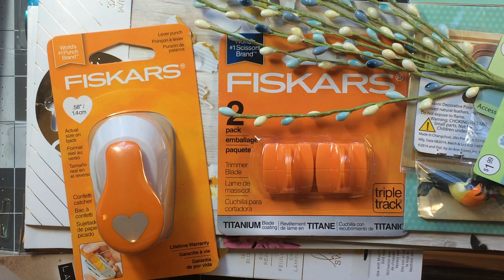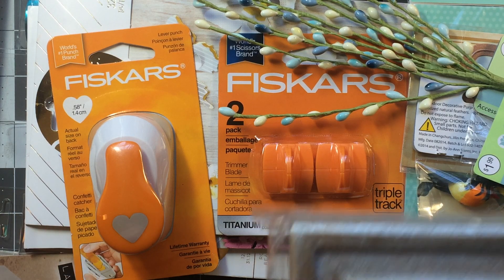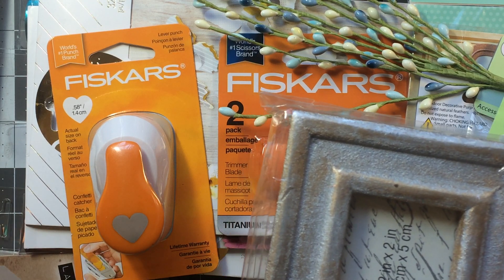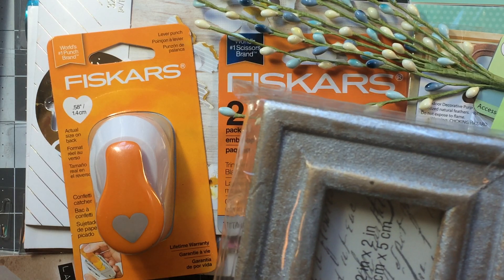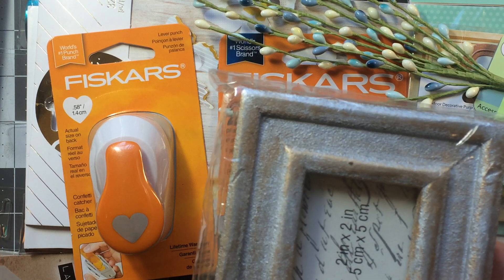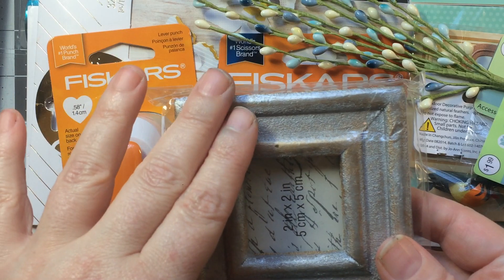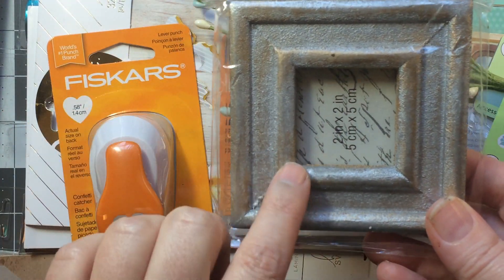I'll get the odds and ends out of the way first. I went to Michaels to pick up another pack of 110-pound white cardstock with the 50% off coupon they had given out at the register. I picked up the white because I had run out and I love that stuff — perfect card bases. They also had dollar-fifty impulse items in a bin marked 50 cents, and I found this little frame. I thought it would be really cute to frame one of my Art Impressions images.